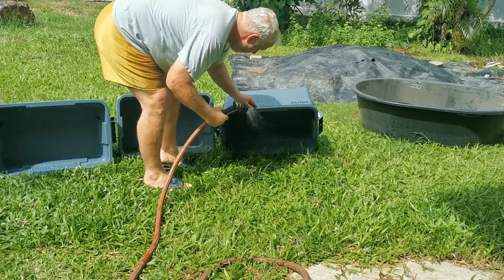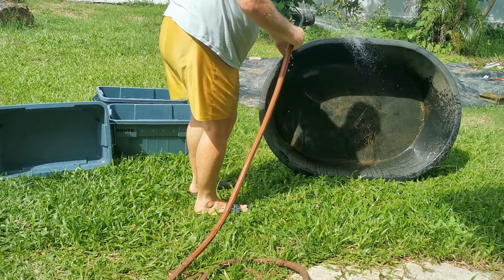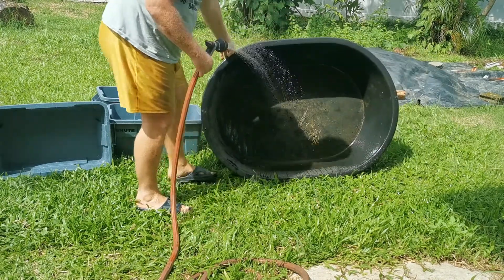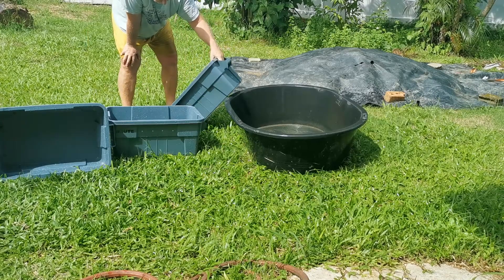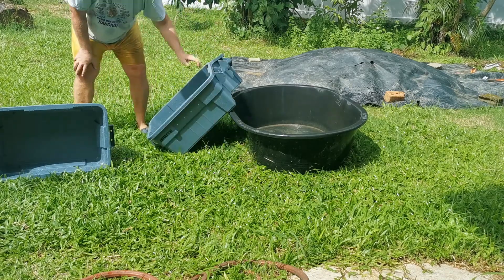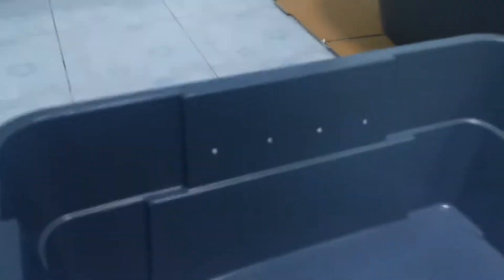As you can see, I'm just getting everything rinsed out. The water tub to the right of these bins is what they're going to be stacked up in. The reason I'm using this is here in Thailand the ant is like the national animal — we've got so many ants, it's not even funny. If I don't use this for protection, they will get into the worm bins and just absolutely wreak havoc. So this is going to be the configuration for the worm bins to keep them safe.